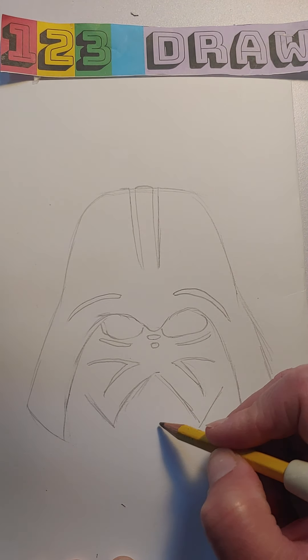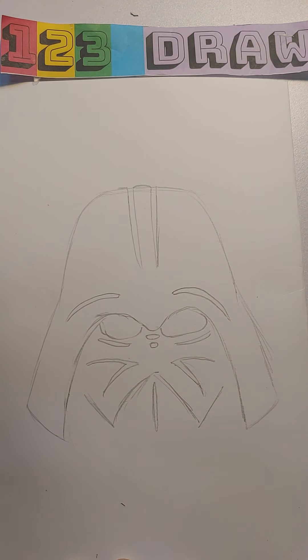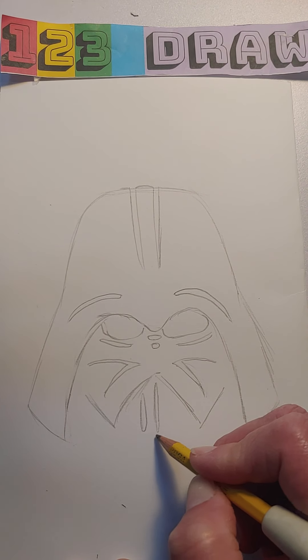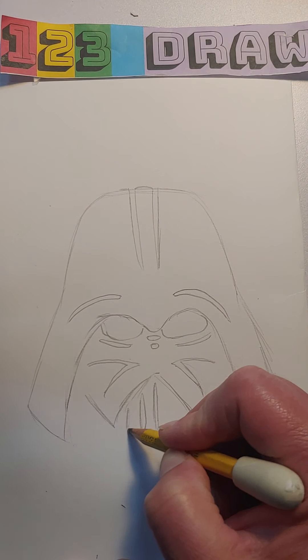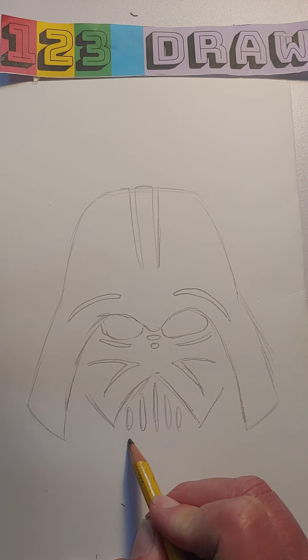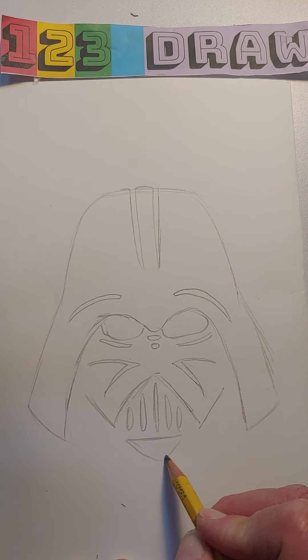Now we're going to go for the center part of this face mask. The longest piece would be an oval in the center, then another one still landing in the same kind of row, and then the third one the same thing on the other side. Underneath these we're going to make a pyramid shape that kind of comes around like that.